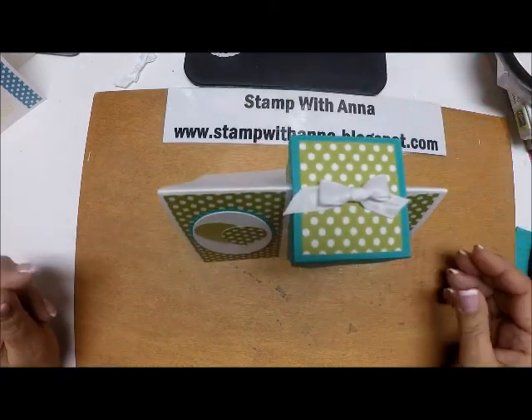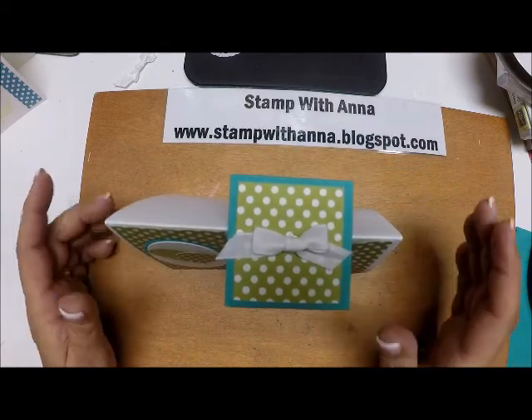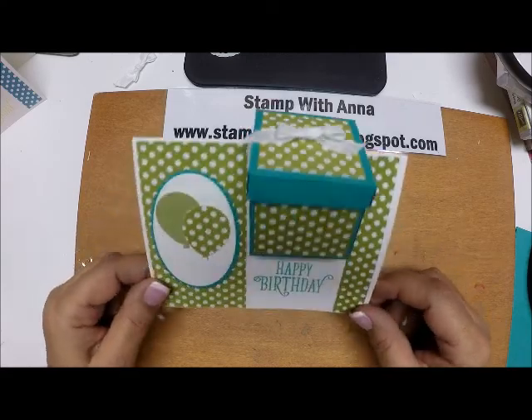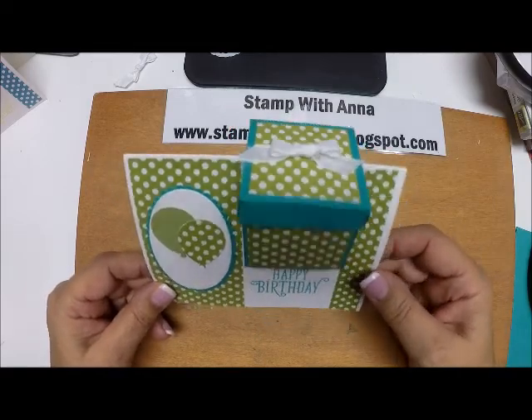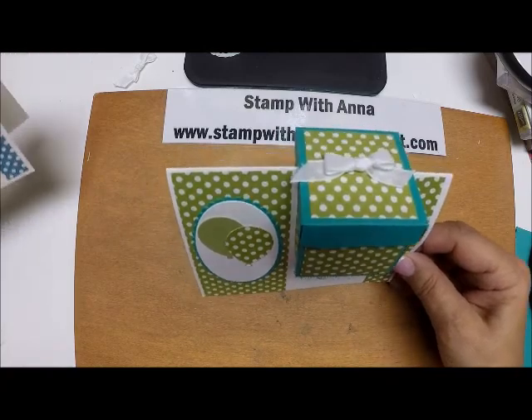This makes such a nice presentation — it just stands right up on someone's desk. I'm actually making quite a few of these to give to the girls at work for Valentine's Day, so I'll be making those in Valentine's Day colors and filling them with treats and dropping them on their desks. We did make a couple different kinds yesterday.